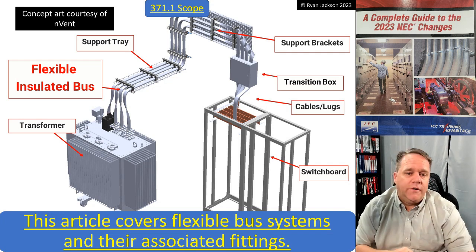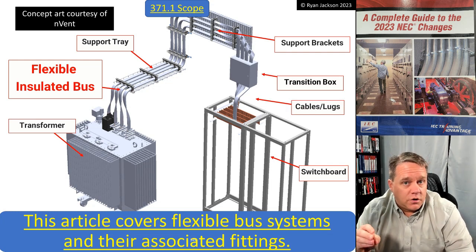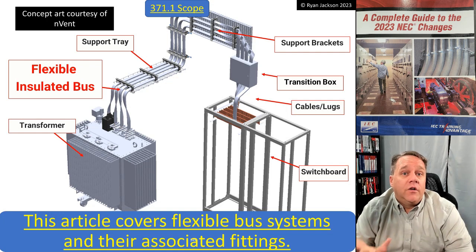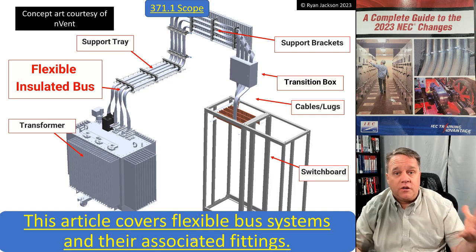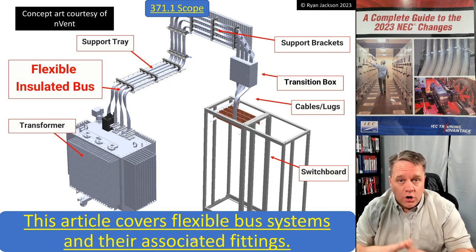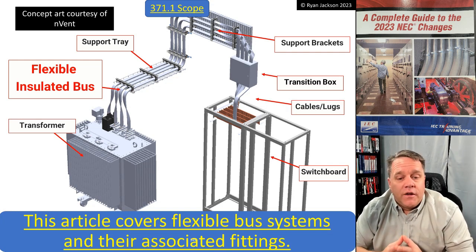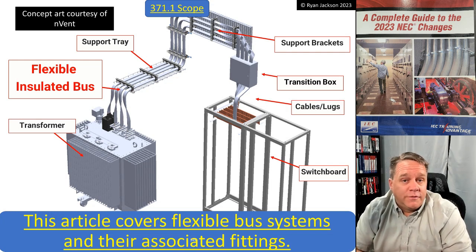This is a new way to move power through a building. It's certainly not something you'd use to wire a house or small commercial jobs — this is probably strictly industrial and very large commercial applications, like customer-owned substations, large switchgear, and switchboards. That's where this product has a role. So there you have it: new Article 371, flexible bus systems. We'll see you in the next video when we get into Chapter 4.